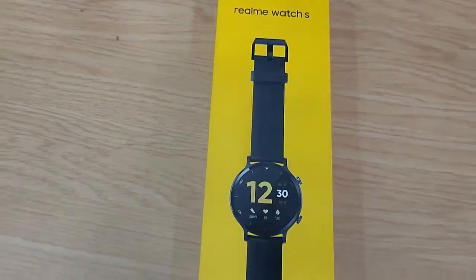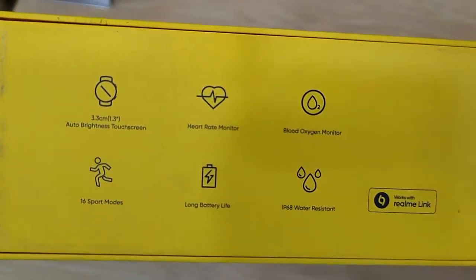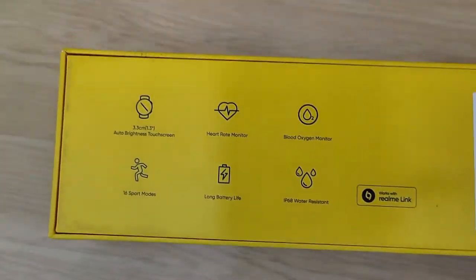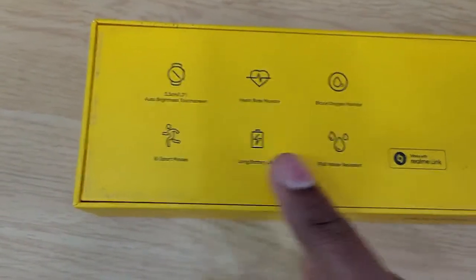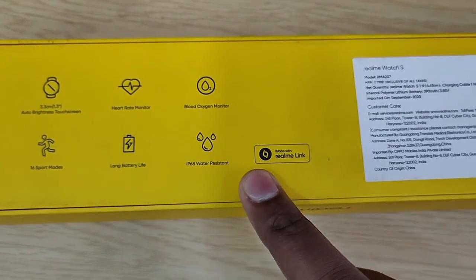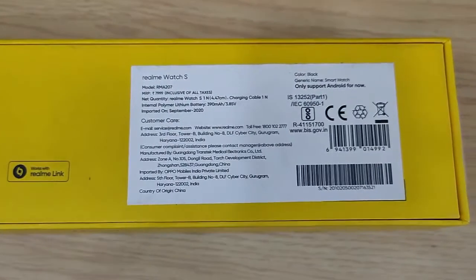Friends, the Realme Watch S box is here. On the back, we have a few options listed. It has a 3.3cm auto-brightness touch screen, a heart rate monitor, and a blood oxygen monitor. It features 16 sports modes and a long battery life. It has IP68 water resistance and works with Realme Link. The price is 5,000.